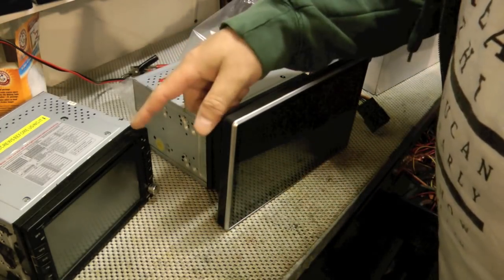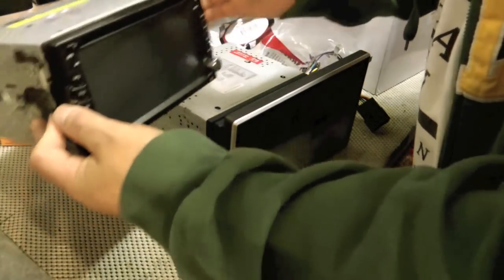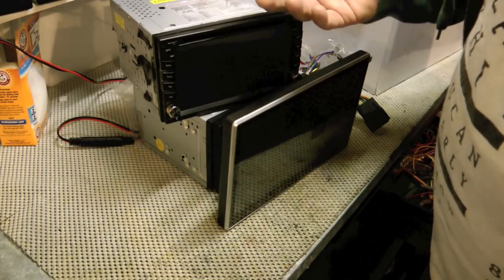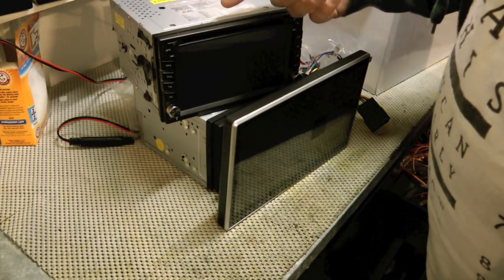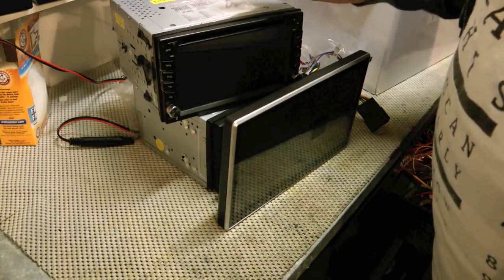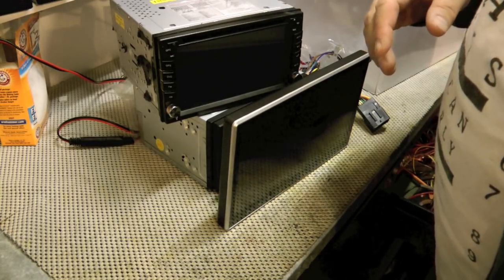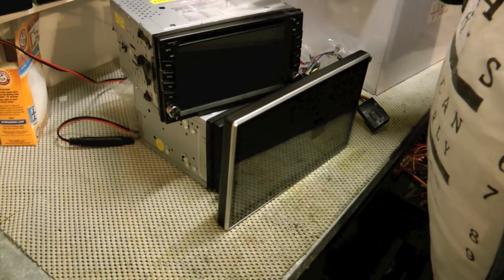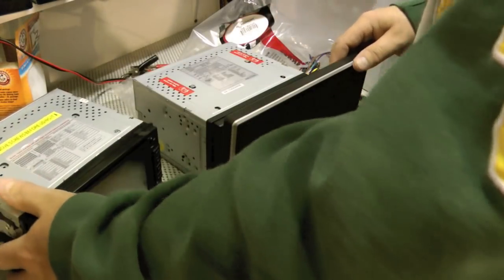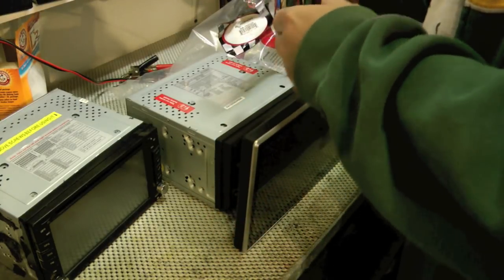This new one costs three times what that one cost and has a lot faster processor. My other issue with the old radio is it's really slow to boot up. If your radio is on when you turn on your car, by the time it boots up — say you're talking to somebody — you can't turn it off for a good 30 seconds to a minute, and then all of a sudden the radio kicks on really loud. So the slow boot up and GPS issues make me want to change to this, plus a 10-inch screen is pretty cool.